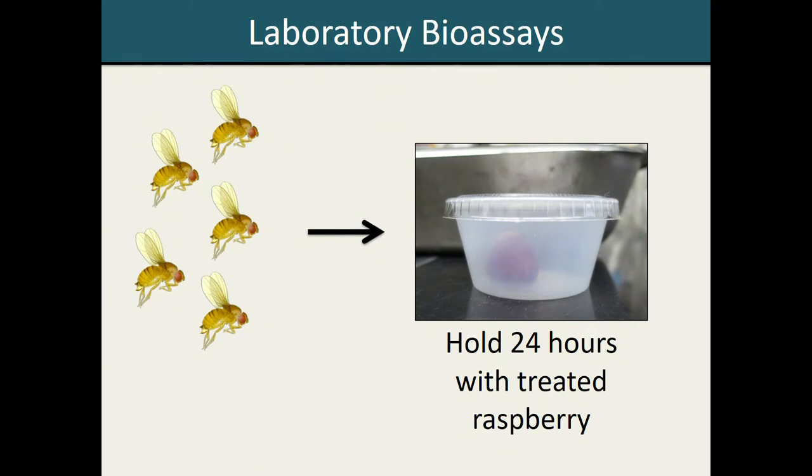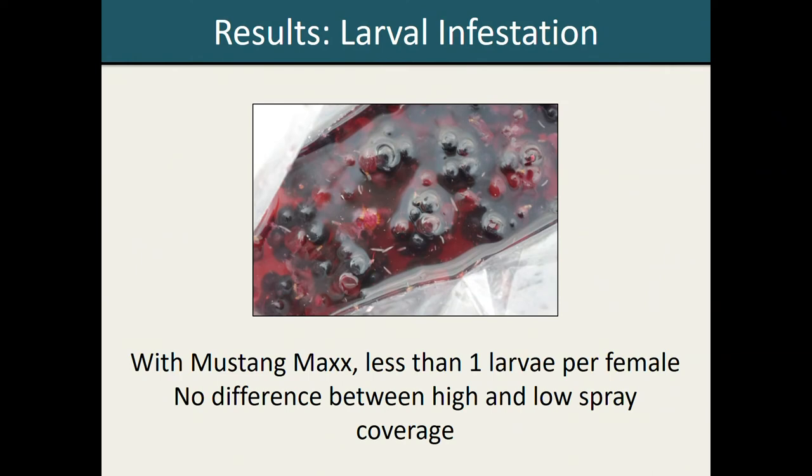Once the raspberries had been treated, we let the pesticide residues dry, then loaded them into bioassay arena cups along with five Spotted Wing Drosophila from our laboratory colony. We held the flies in those cups for 24 hours and then made several different assessments of Spotted Wing Drosophila fitness. The first thing we quantified was larval infestation using sugar flotation methods. What we found is that when raspberries were sprayed with Mustang Max, larval infestation was very low with less than one larva per female counted on average, and this was true regardless of whether we used the high or low spray coverage treatments. This suggests that even small amounts of insecticide are deterring oviposition in Spotted Wing Drosophila.